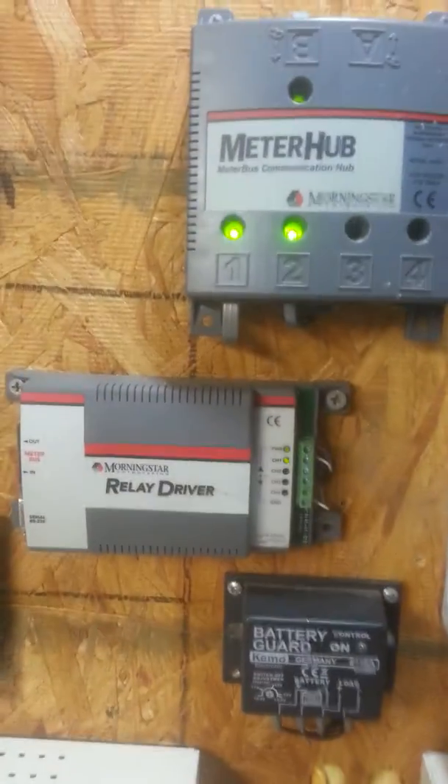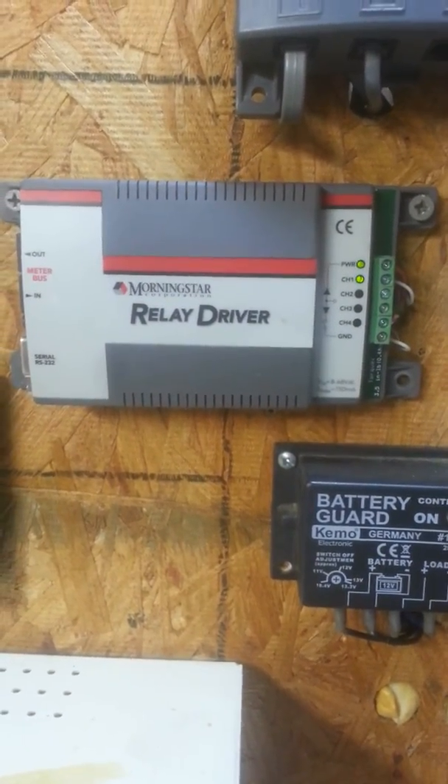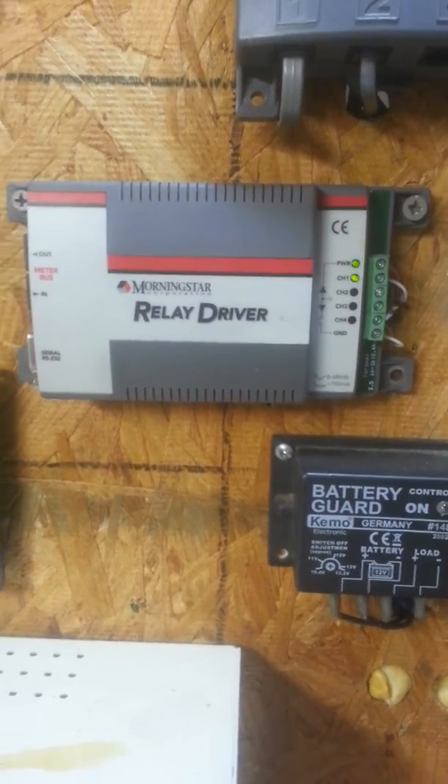This is just a quick follow-up video on how I'm using the Morningstar Relay Driver. Thank you for watching the video, subscribe, and have a good day.